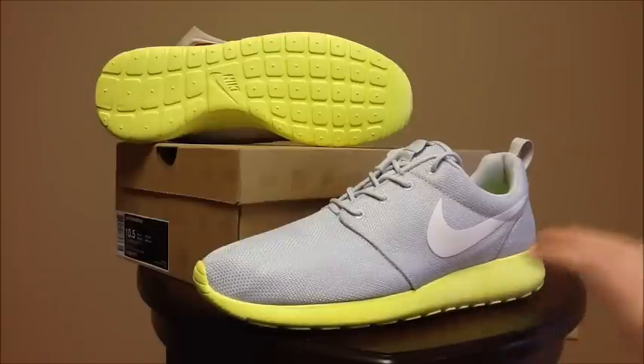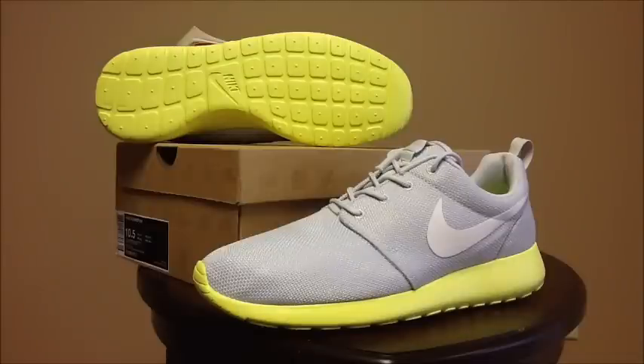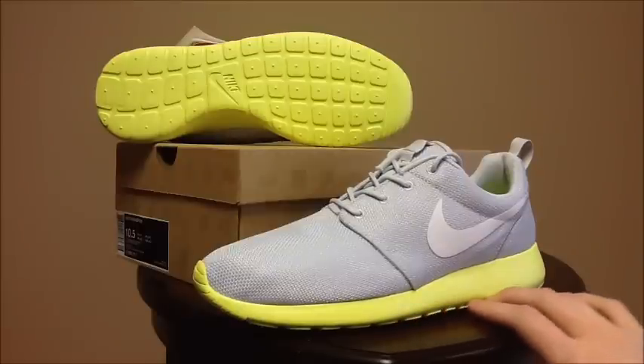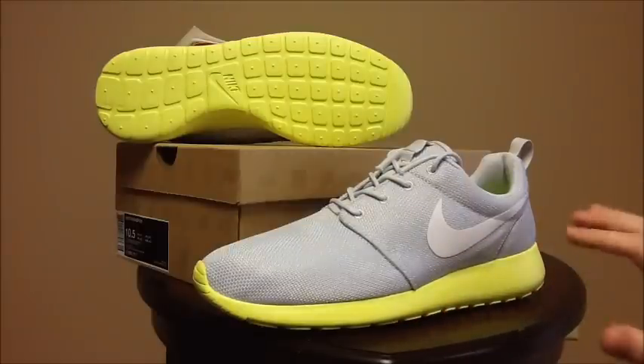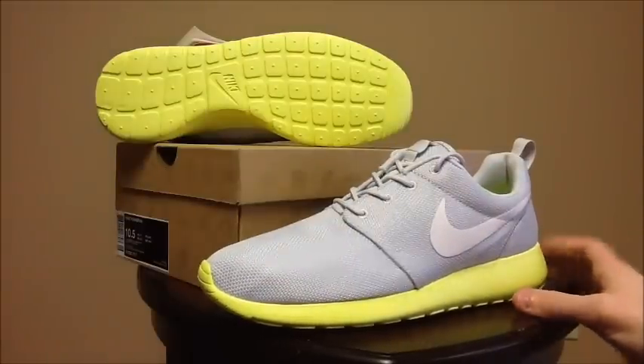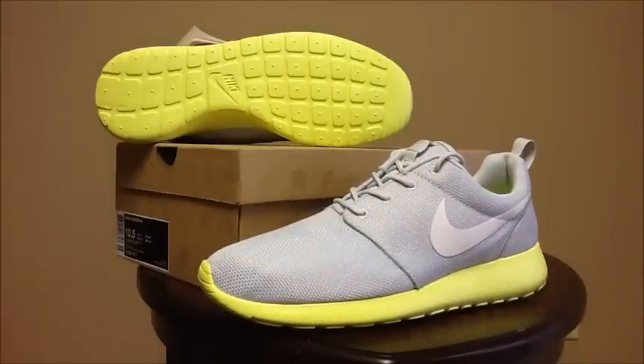I believe Lemon Twist is the same color used on the Kobe 7 Barcelona — the yellow colorway on the inside. Correct me if I'm wrong, but that's a little comparison to know what color this actually is. The other two colorways will be pretty good for winter since they're both darker, but this one's really bright, so this will be a great one for the spring.